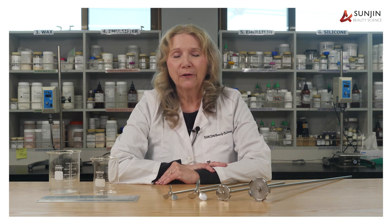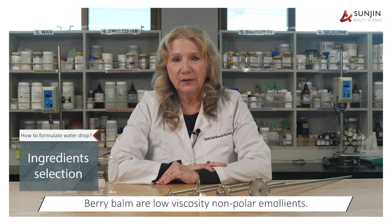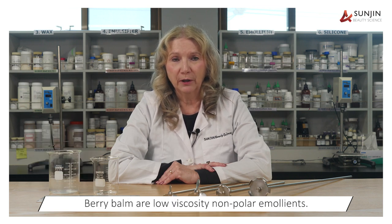For ingredient selection, the best emollients to use when preparing berry balm are low viscosity, non-polar emollients.